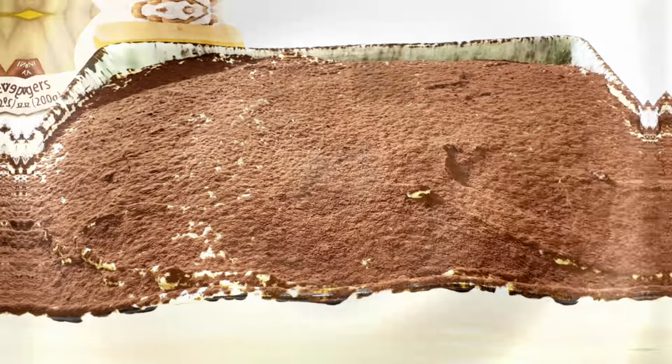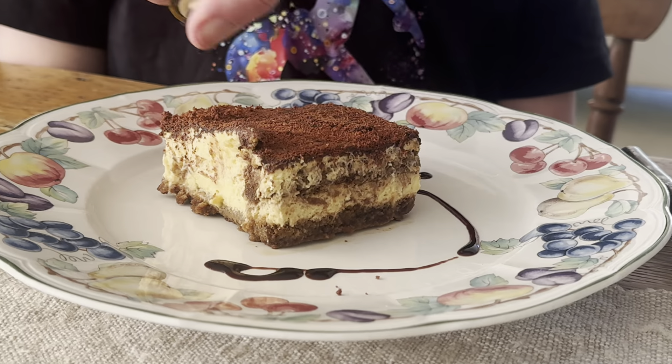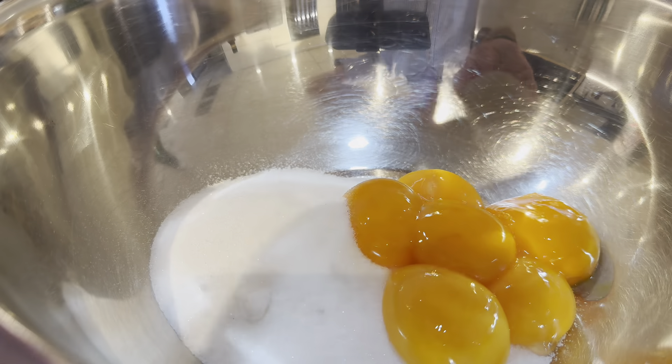Let's dive in and make a tiramisu dessert. It's an Italian dessert that's a showstopper. We'll begin by making the sabayon.